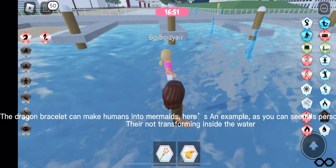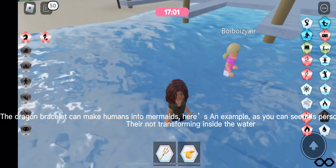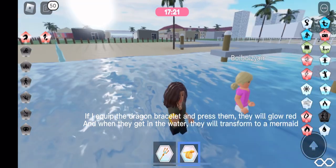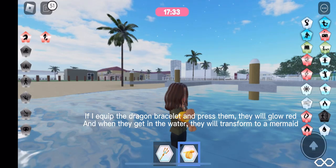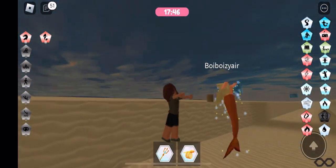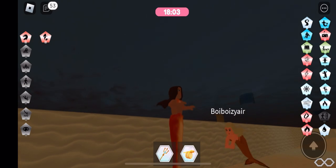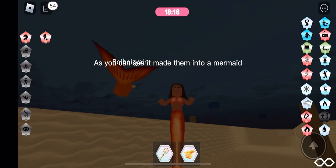As you can see, this person is a human. They're not transforming inside the water. If I equip the dragon bracelet and press them, they will glow red. And when they get in the water, they will transform to a mermaid. As you can see, it made them into a mermaid.